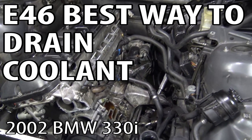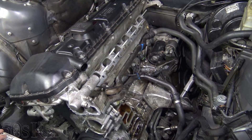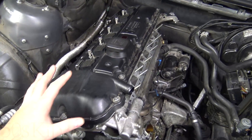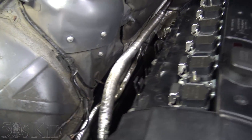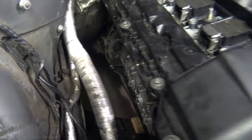Hey guys, I'm the 50s Kid. As you can see, we are in the middle of disassembling the engine. We're getting ready to do the cylinder head, and I've already got the exhaust manifolds off. They're totally missing from down there, which is really great.